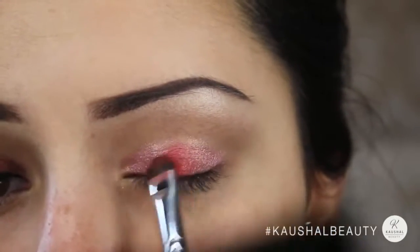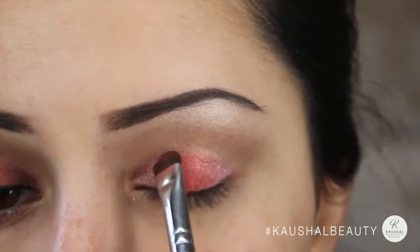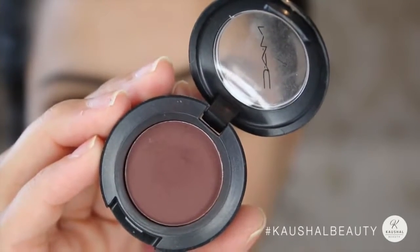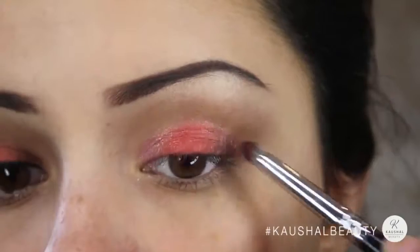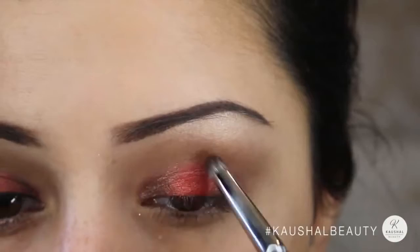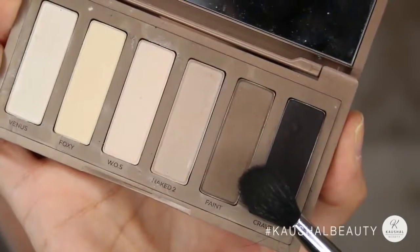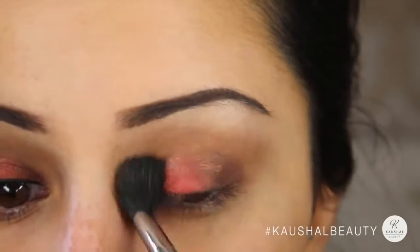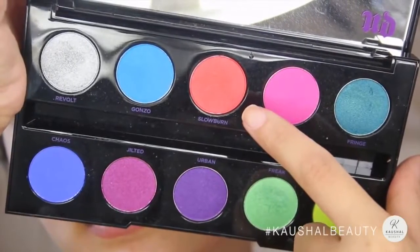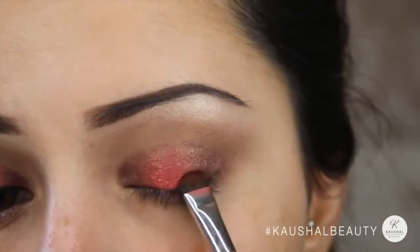I then layered Slow Burn from the Urban Decay Naked palette into the center of my eyelid — the Kiko eyeshadow stick really helps the eyeshadow look vibrant. I grabbed MAC Embark, which is a dark matte brown, and added that to the outer and inner corners of my eyelid, keeping it on the lid itself rather than the crease. I blended everything with Faint again on a fluffy brush to ensure no harsh lines, then added a little more Slow Burn to the center to keep it popping.